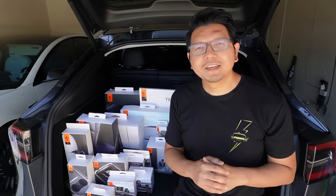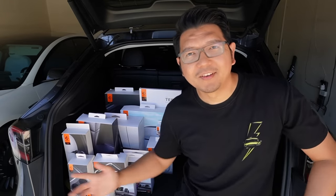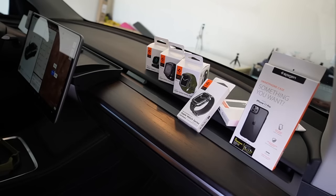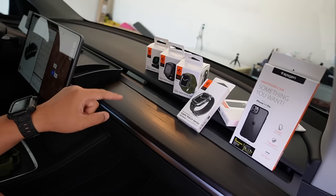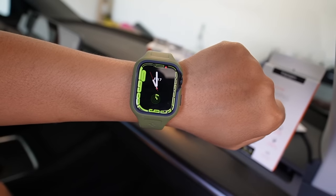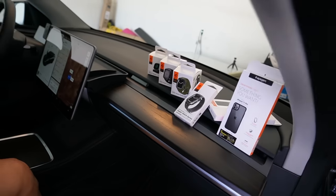At the end, we'll see which of these are your favorites. Now let's go. Spigen not only offers really high quality mobile device accessories and awesome phone cases, they also have really cool Apple Watch bands, cases, and accessories. Now let's start with the first Model Y accessories from Spigen.